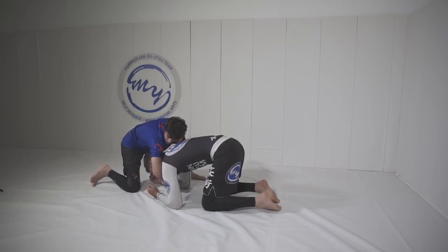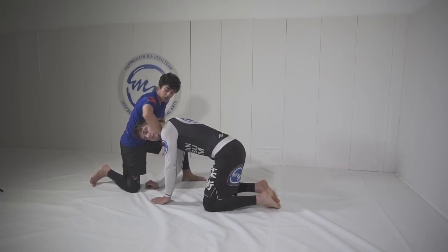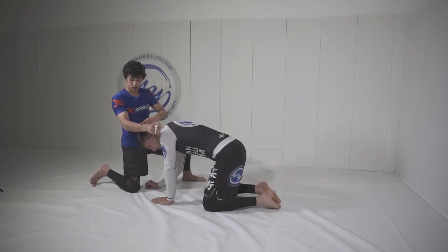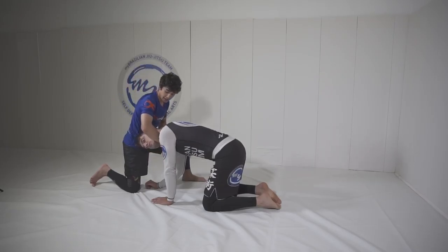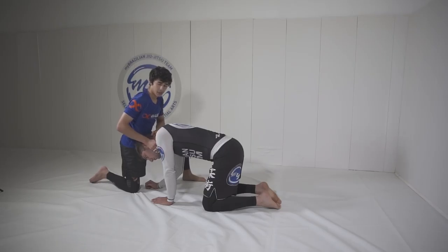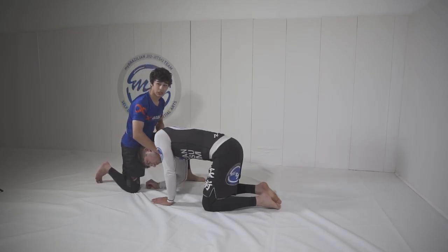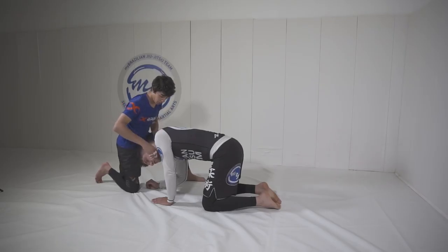I'm going to step this leg up and sneak my hand under. It's important that you want to get the part just above your wrist on the trachea or the Adam's apple. This way you're going to get a quick tap compared to other types of chokes, although this won't send people to sleep quite as fast.